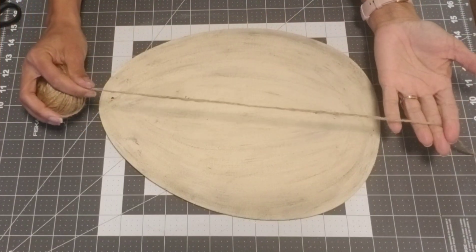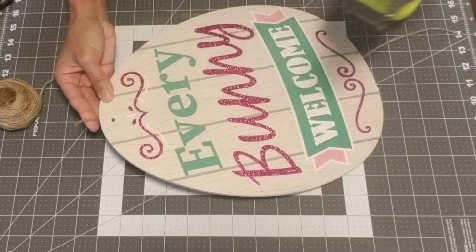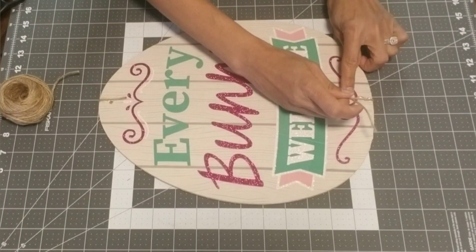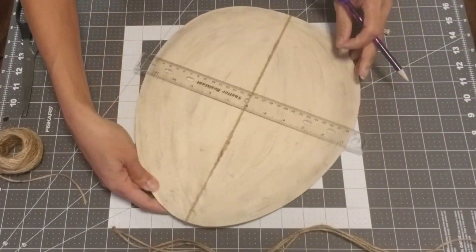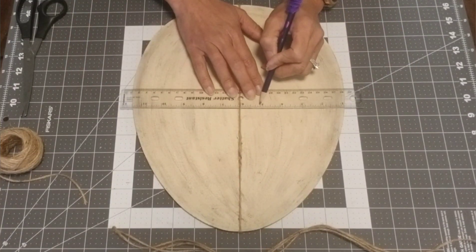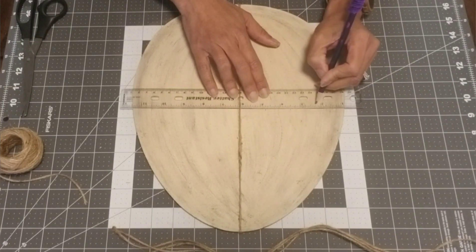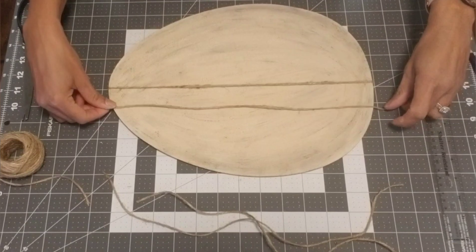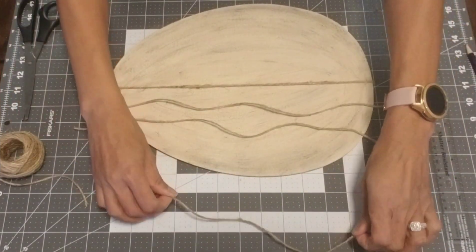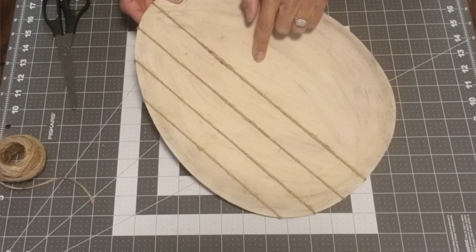Now we're going to take a piece of jute cord the length of our egg and glue it on either end right in the center. Flip your egg back, take a ruler, go from the center, and make inch-and-a-quarter marks on either side of the egg. We're going to use those marks to place additional jute that we'll glue on either end. Once it's all glued, it's going to look like a lined pattern, and you repeat the process on the other side.